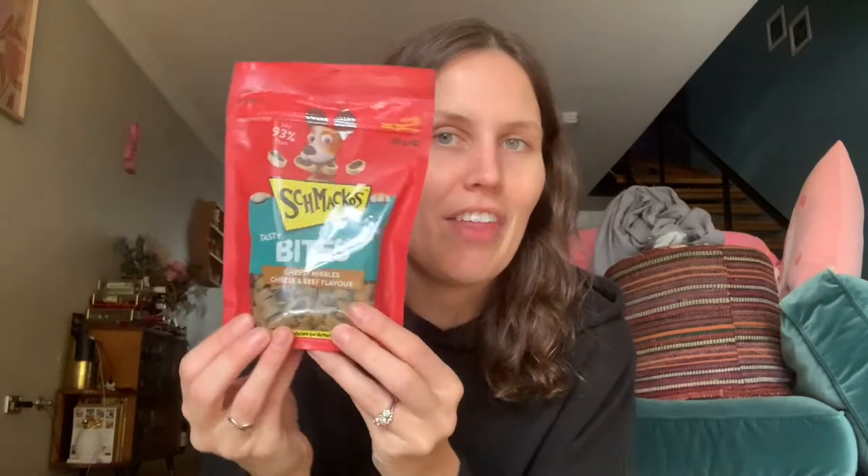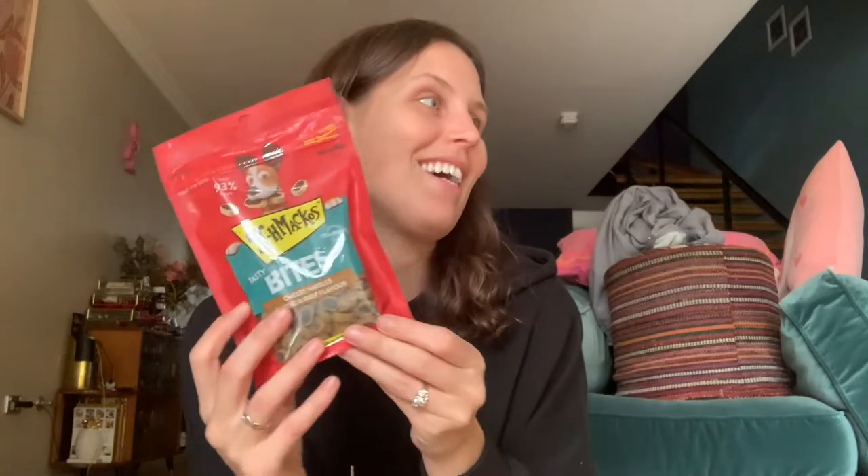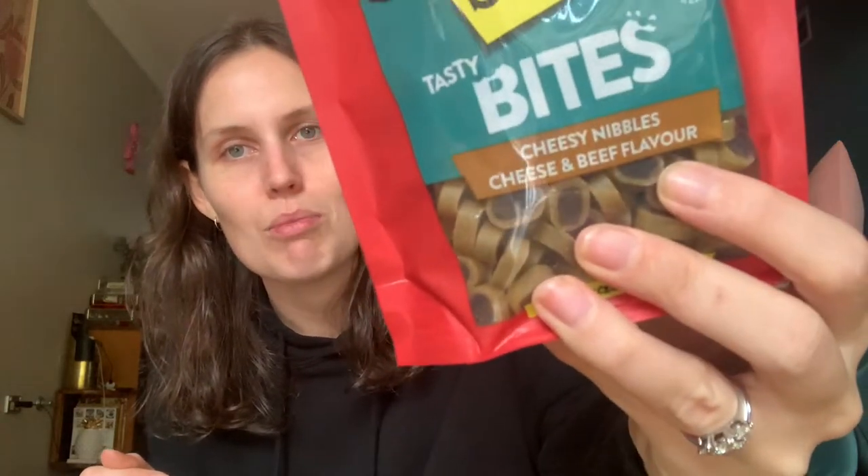These are on special and they are high in salt, but I just know he's going to love them. We've got some cheesy nibbles — cheese and beef flavor — and they're nice and small for his little mouth. I also got some wet dog food for him to try: the Optimum Nutrition for Life with chicken, rice and vegetables for puppy. I got two of those to see if he likes them.